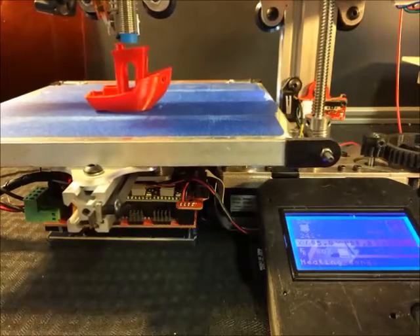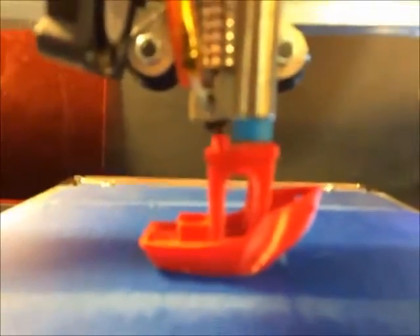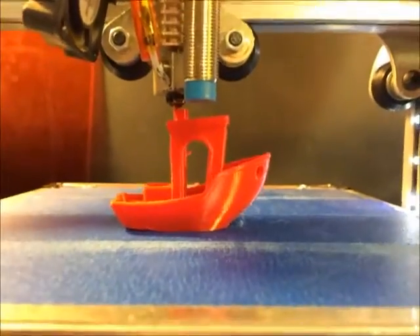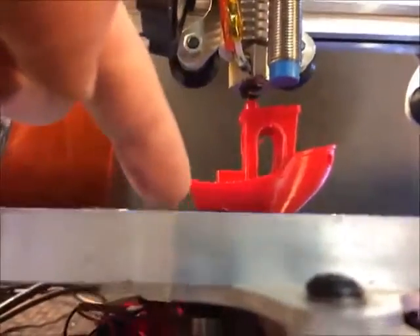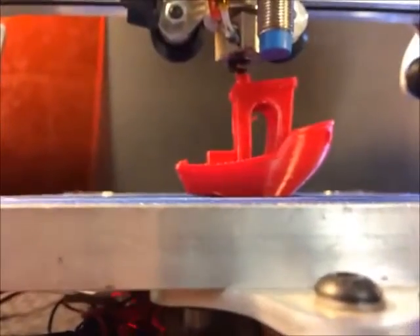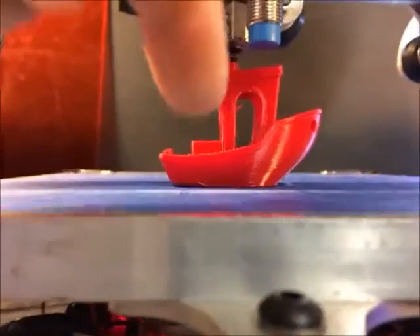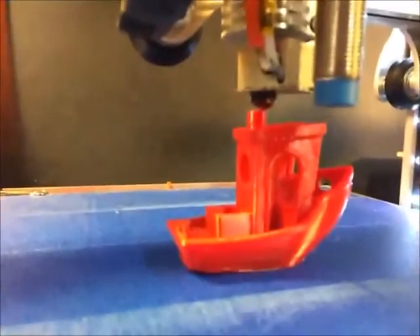Hi guys, we're back. We're just finishing up the very last bit of the time lapse — we're an hour and eight minutes in. As you can see, I'm going to show you the bottom of this print. If you're noticing down there, it's lifting off the back surface. I got lucky because two thirds of it stuck up front, so that was pretty fortunate.